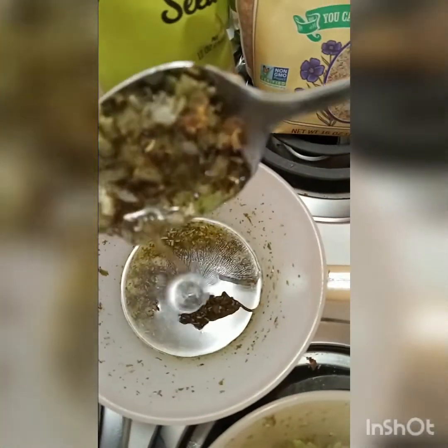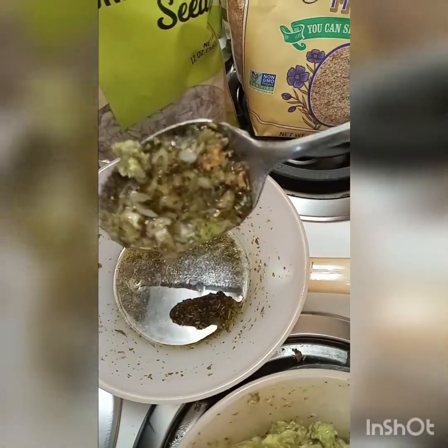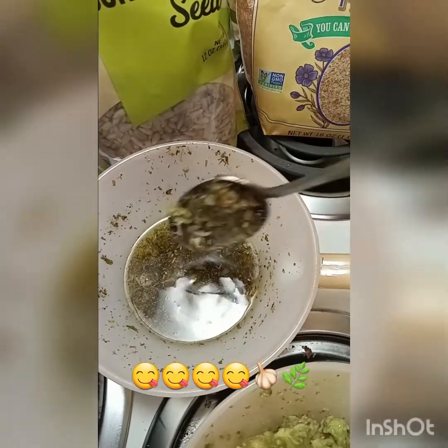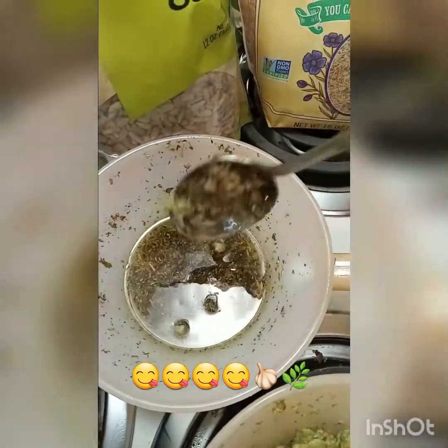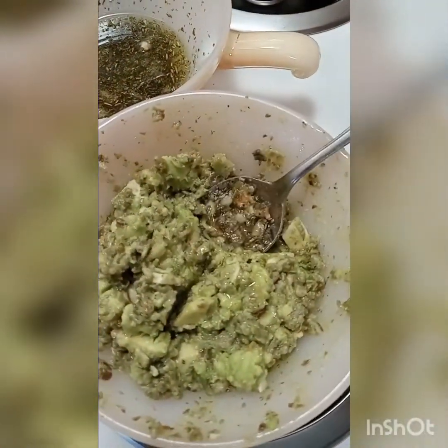Thank you guys and gals. Take care of your mind and your body and your spirit. That's from my leftovers, so I don't have to make it again. Rosemary and garlic sautéed in avocado oil with all those seasonings added to it, and now a little bit of avocado. I drizzled it on my avocado — that's another reason why it looks the way it does.